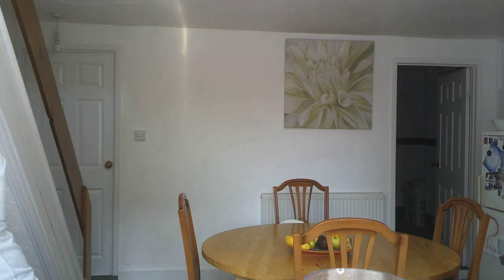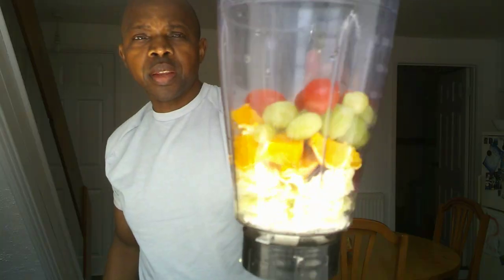Then the next one, last but not least — baby tomatoes. Get them in as well. Everything is in there now: Chinese leaf, beetroot, orange, grapes, and last but not least, baby tomatoes.